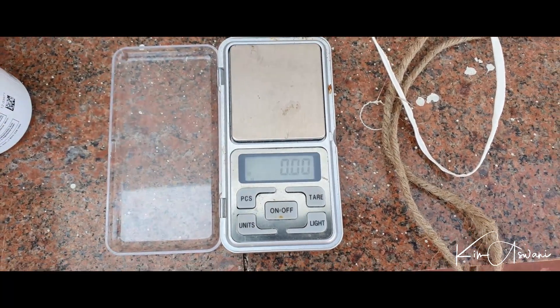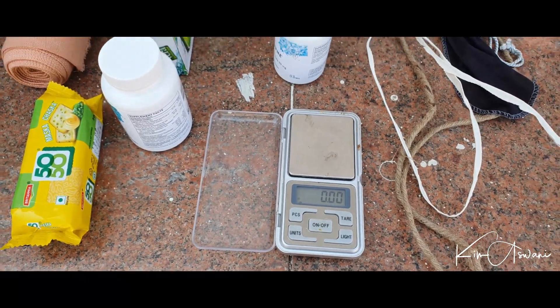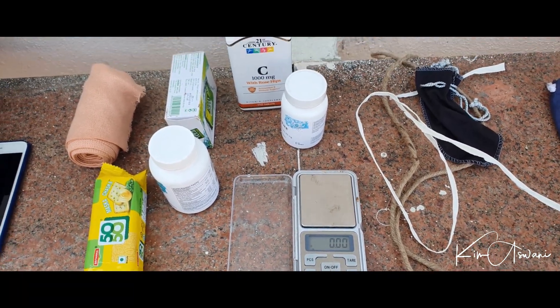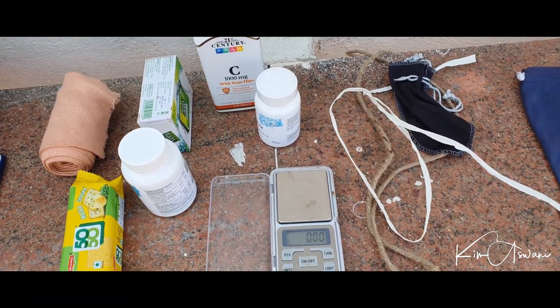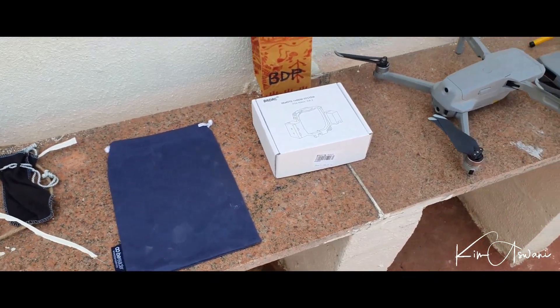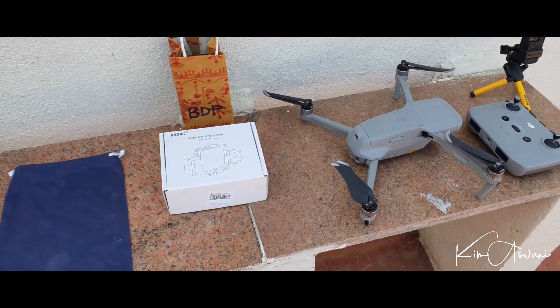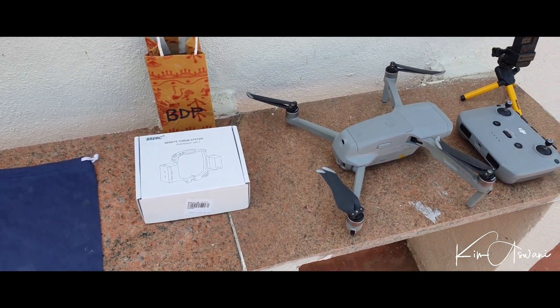We're trying to do this with the intention of delivering essentials or maybe emergency equipment, and this is just a test. It's not something that we've done before — I'm trying it out for the first time, so I hope it works. Just give me about 5 minutes to set it up and then we take off.